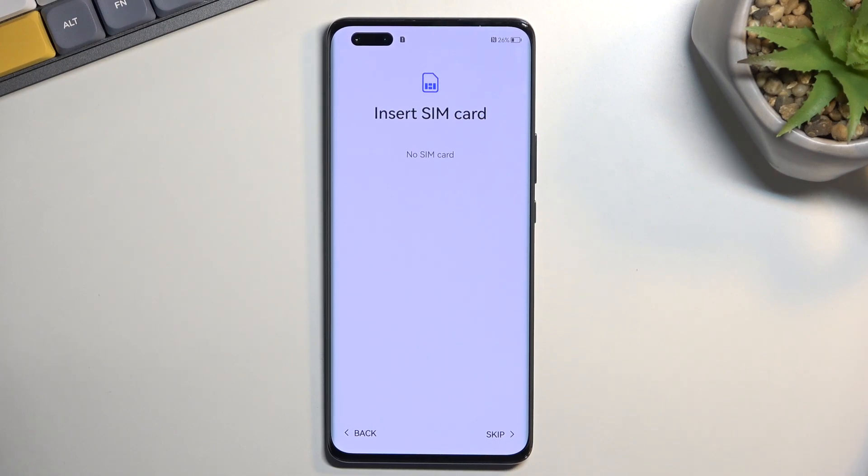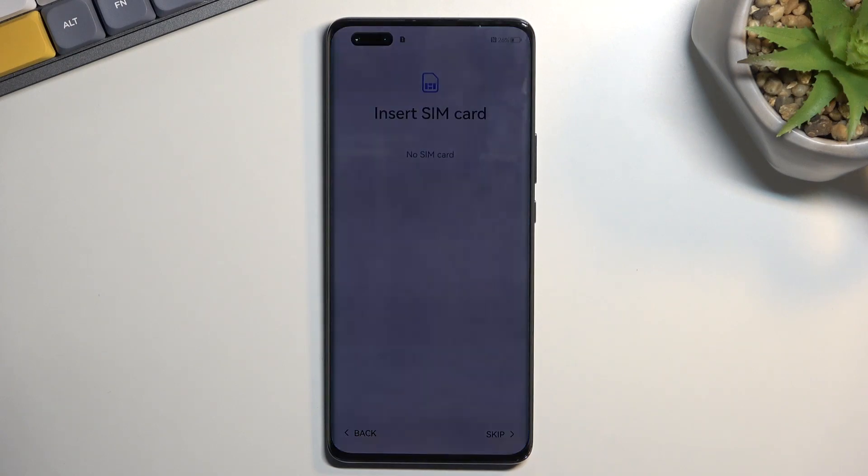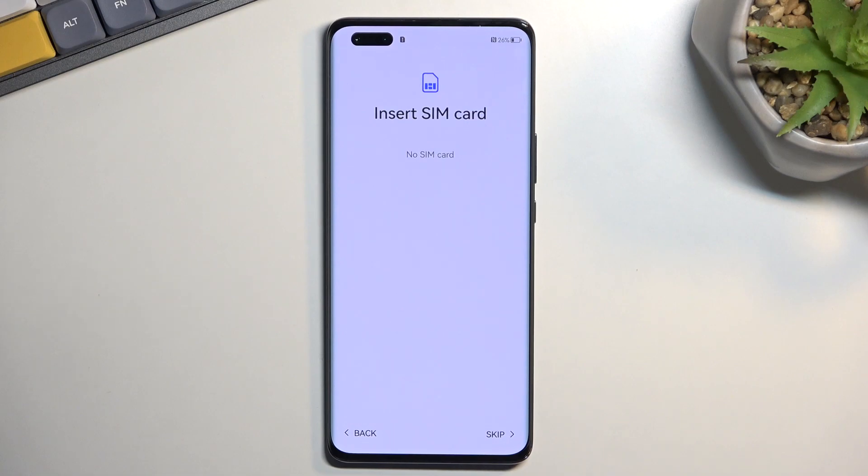Insert SIM card — obviously you can pop one in, but this is just an optional step assuming you can connect to Wi-Fi. Huawei decided to be obnoxious about needing an internet connection of some sort. You cannot finish the setup of your brand new phone without internet connection, either through a SIM card or Wi-Fi. There is no explanation for this anywhere. Every other phone can do it without it — the only others that do this are iPhone and Samsung, but Samsung only requires it on the very first setup. If you reset a Samsung later, you can go through setup without it. Here, every time you reset the device you need to connect to a network no matter what.